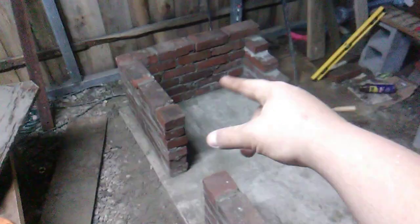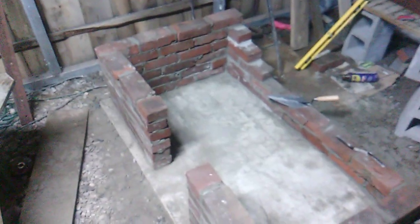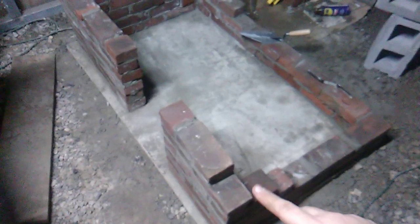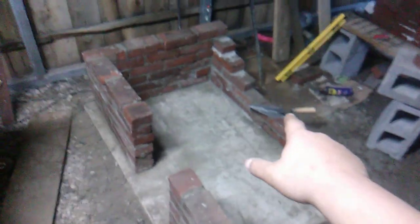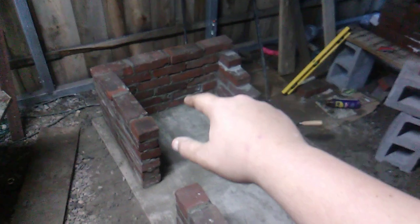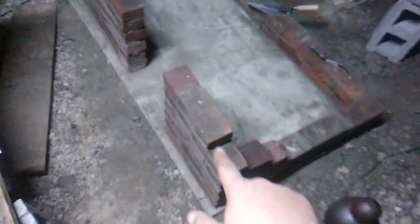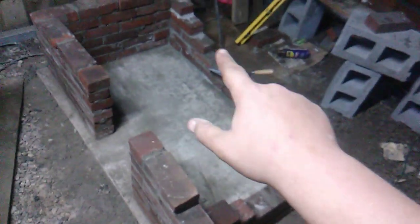We got just a little bit in that corner done first. Then I got sick, and today we just did all around — added a couple of those three layers of bricks, added that side right there, and did all around there.